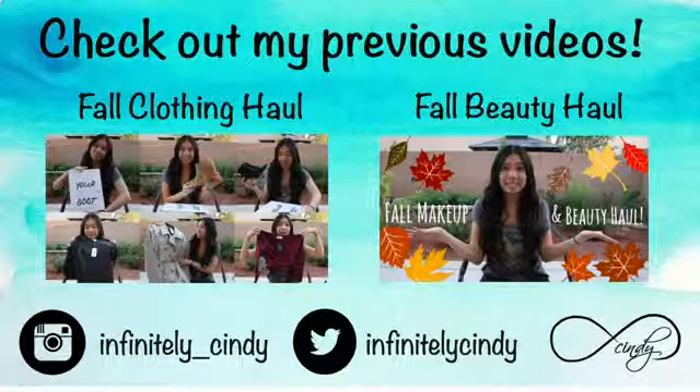I really hope you enjoyed this video. If you want to check out some of my previous videos you can — I have my fall clothing haul and fall beauty haul if you want to check those out. Don't forget to comment, like and subscribe, and I will talk to you in a future video. Bye!